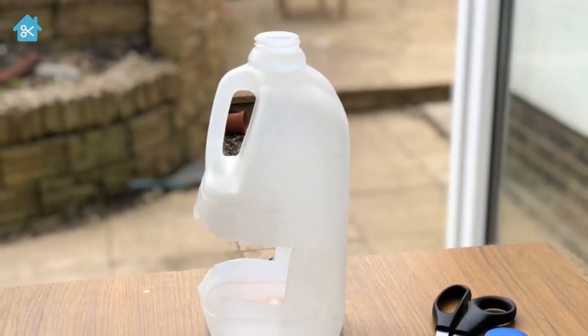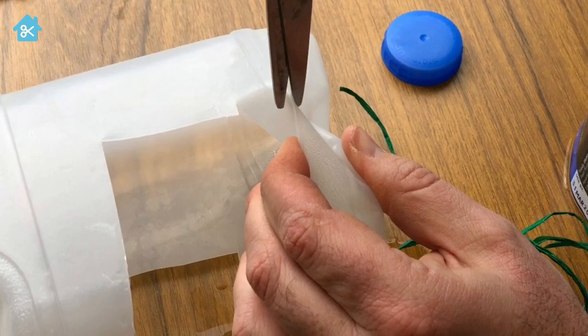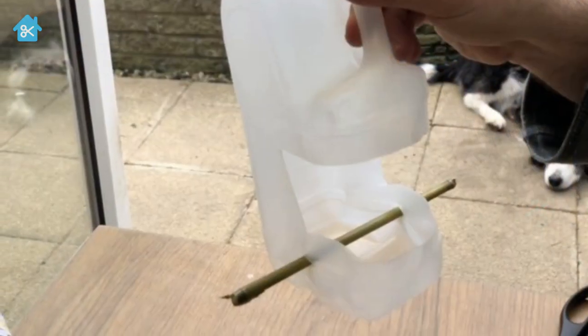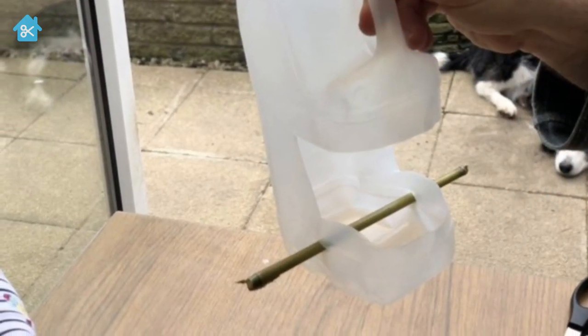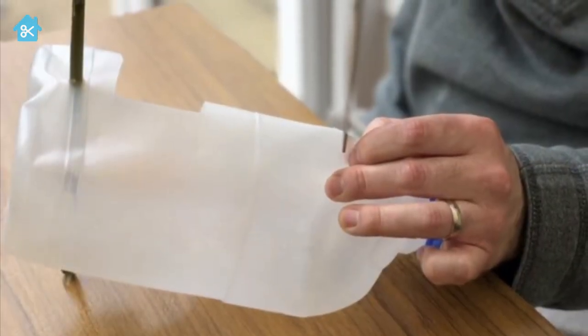Next, pinch along the seam at the bottom and cut a hole each side. Put a stick or bamboo through the hole to make a perch. Next, make a small hole either side of the neck.